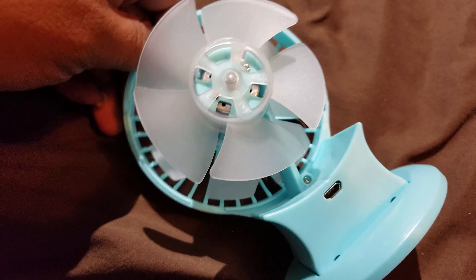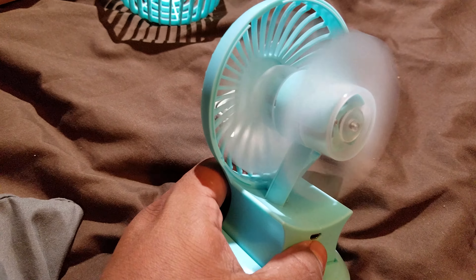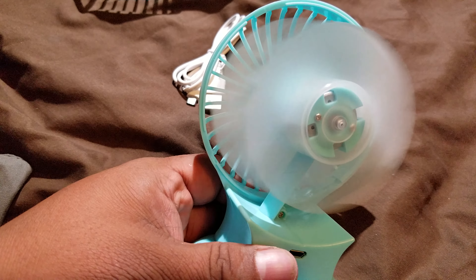Let's try and pop this back off again. Looks like there's a screw right there — might have to do a little bit of surgery. Watch this — it's on one, both blades are going, and here's two.